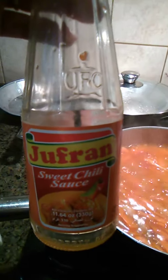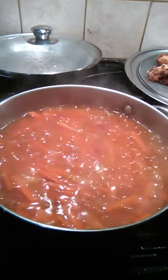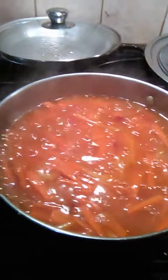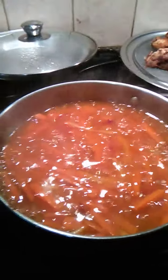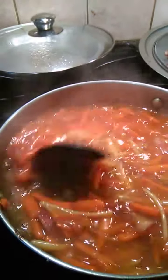I used Jufran sweet chili sauce — one bottle. You add a bit of water to get some more sauce, then you have to mix it before you add the fried tilapia or any fried fish piece that you have.